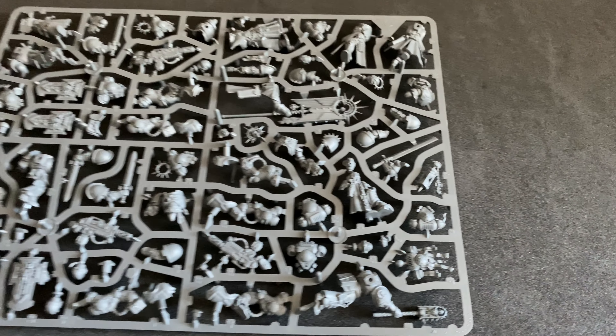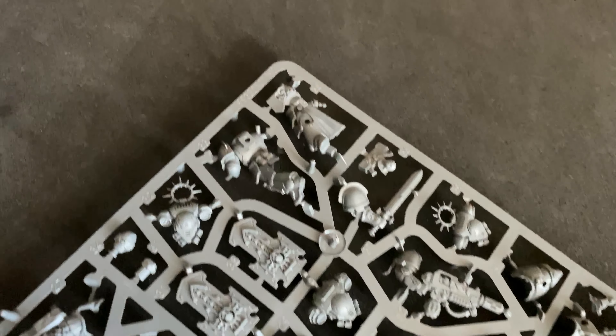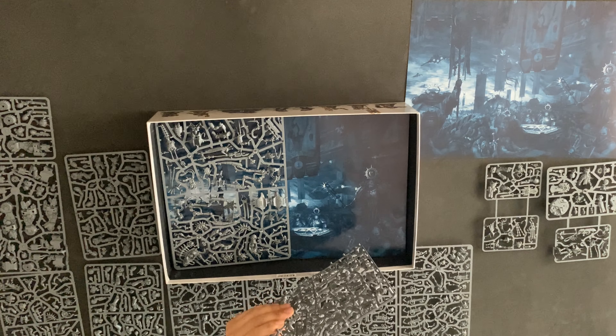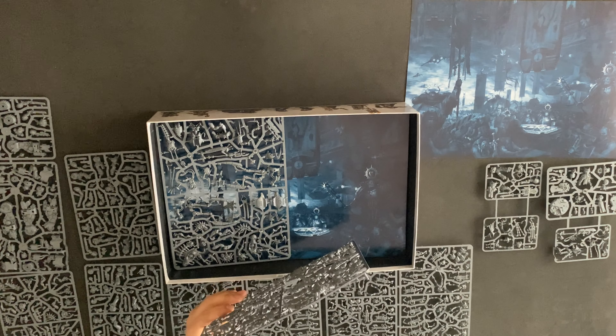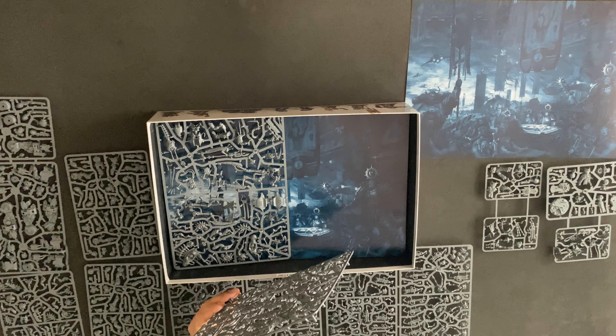I'm really looking forward to doing the Judicar and the Chaplain in this box set. I really like the — is it the Ancient that's holding up that banner? It's not a banner, is it? It's more like some sort of reliquary or sigil. Let me know what that is in the comments. It's some sort of iconography. It looks awesome anyway.